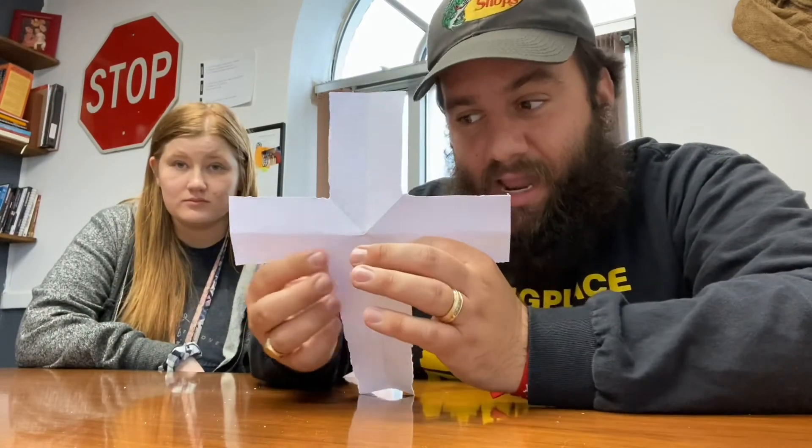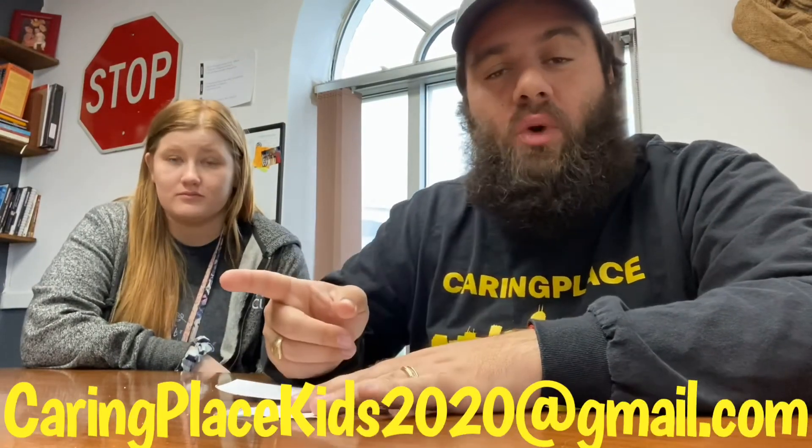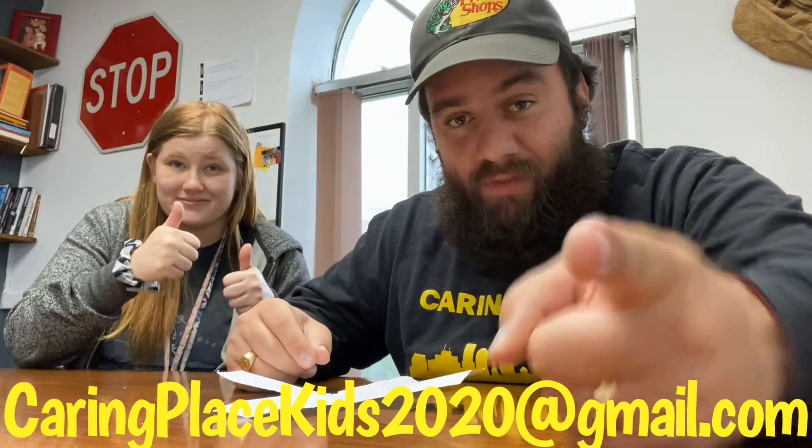All right, ladies and gentlemen, it is time for the Sunday challenge! If you participate in this and send it in, you could be our next winner. We want to see the crosses that you made from participating in the lesson today — folding it correctly, tearing it correctly, and then unfolding it nice and gentle. You'll end up with the cross. Send a picture of you with your cross to caringplacekids2020@gmail.com. Submit it — let's go!